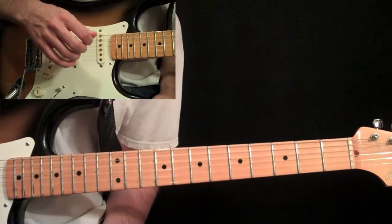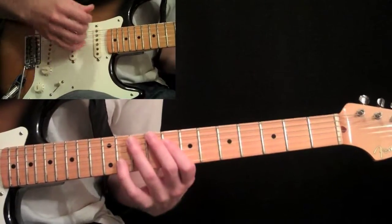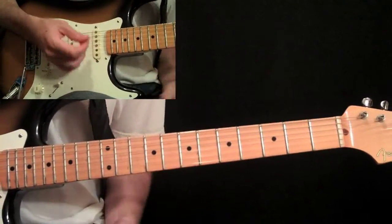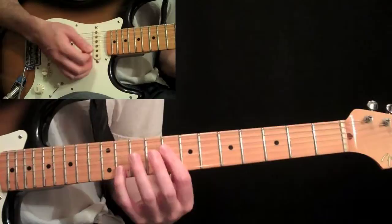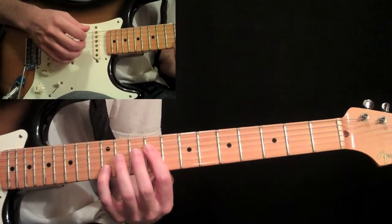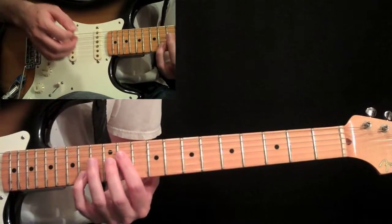Now we're taking it to the B section. The B section of the song starts out with a little bit different melody, but we have octaves again. Starting at the octave on the fourth string, pick that with your pick, then go to the octave one fret higher, pick it, and slide up two frets.